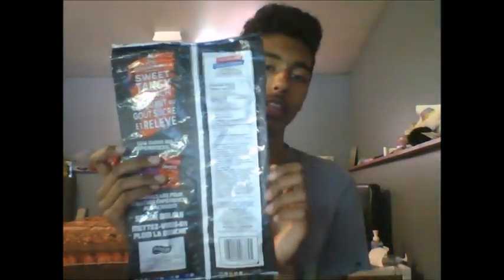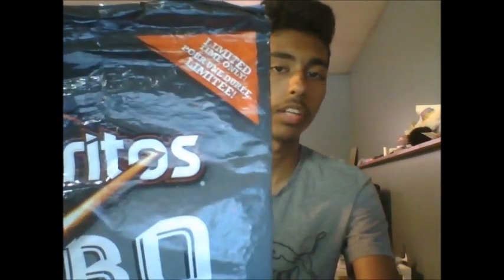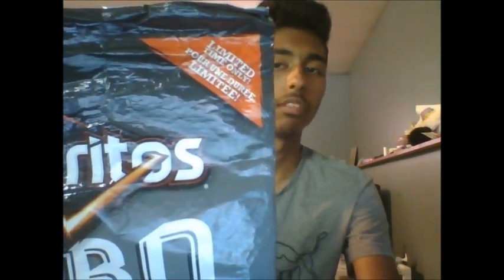Here's the front of the bag. Here's the back of the bag. Now before we hop into what this product actually tastes like, let's go over a little bit of what is on the bag itself. As you guys can see, it says it is a limited time only product at the time we're recording this video.